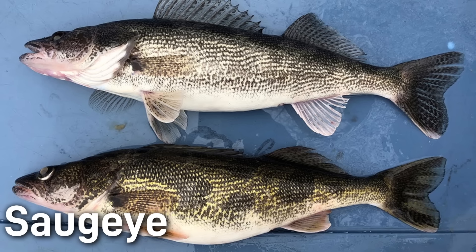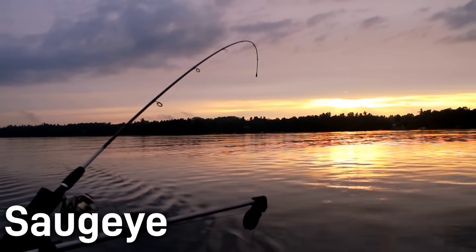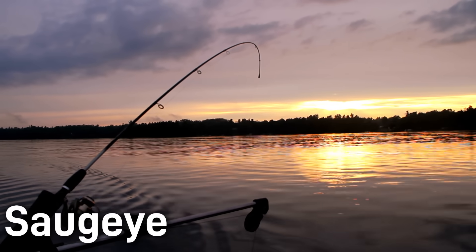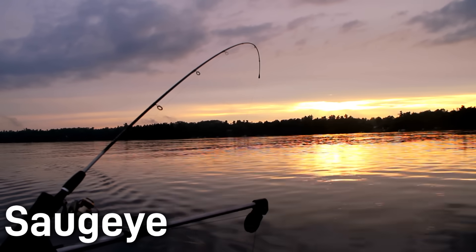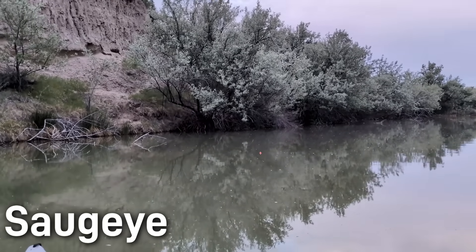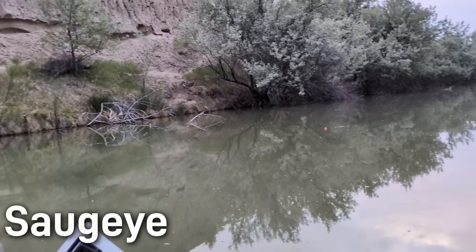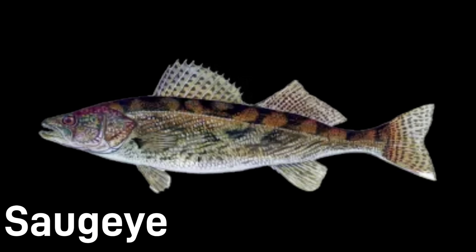They rarely reach the very large sizes of walleye, but a 5 to 10 pound saugeye is a common trophy for anglers. Apart from looks, saugeye also behave very similar to the walleye, schooling on drop-offs and in mid-depths, feeding on small fish like shad and minnows. They prefer lower light conditions like dawn, dusk, overcast days, or in the middle of the night, just like the walleye. Habitat-wise, they adapt well to both rivers and large reservoirs. In fact, saugeye are more tolerant of warmer and murky waters than pure walleye, which is why some states stock them in reservoirs or tailwaters where walleye struggle. They can also inhabit shallow waters better than sauger, giving them a versatile feeding range.